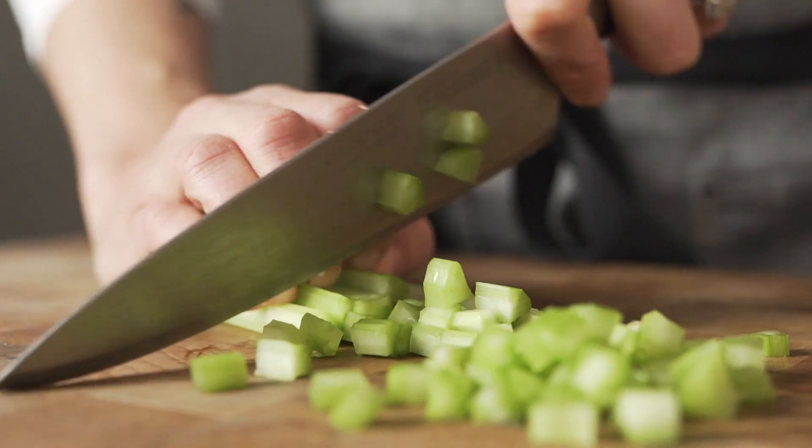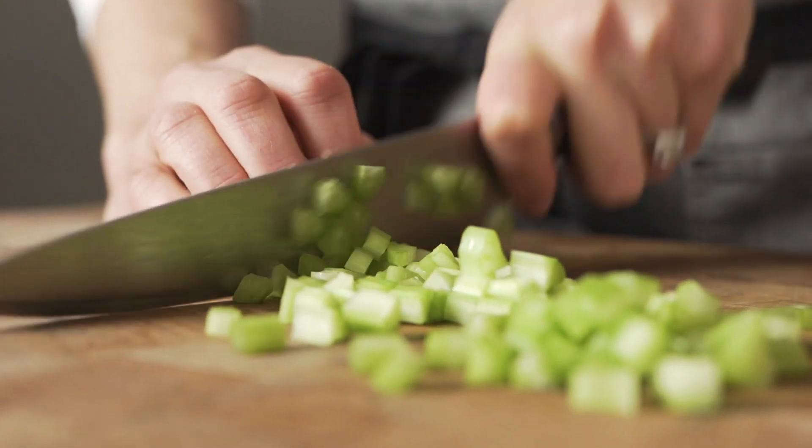My name is Sarah Harris. I'm the executive chef at Herb and Sea in Encinitas, California.